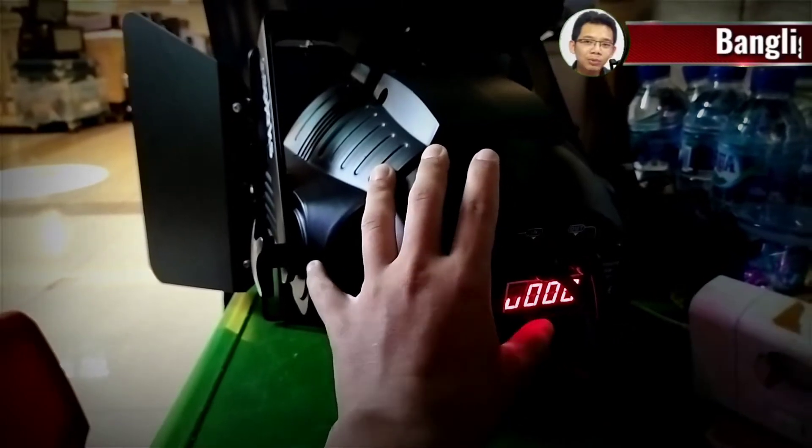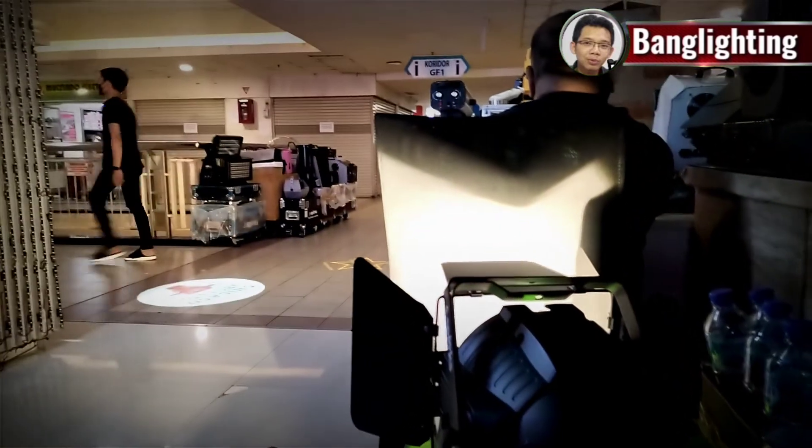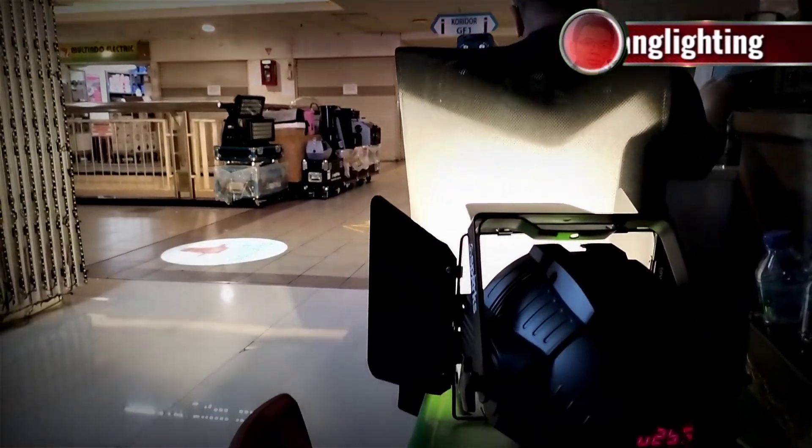U — nah, ini U kita jadiin 255. Kita tekan down, jadi 255, kita enter. Ini warna kuningnya sudah nyala.